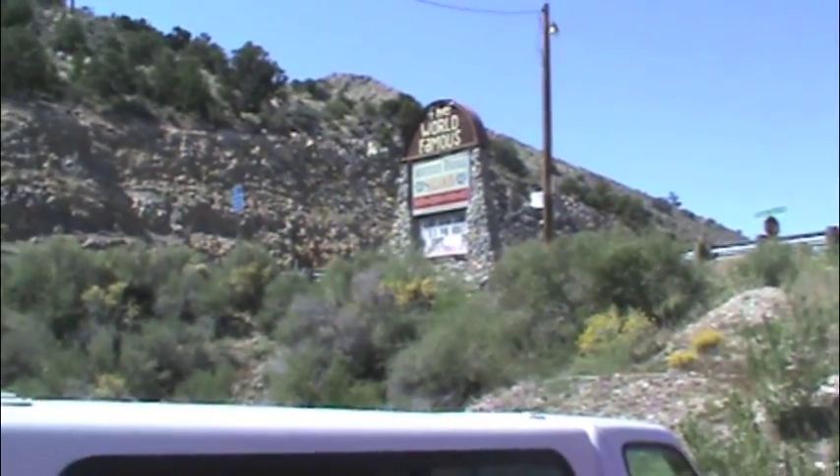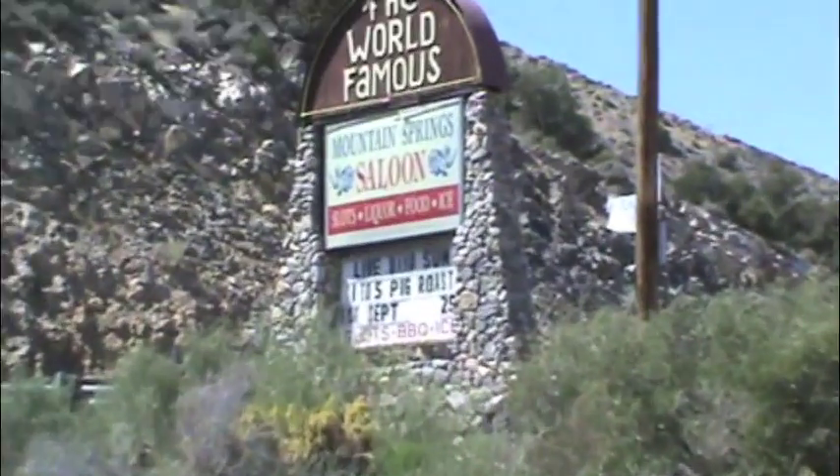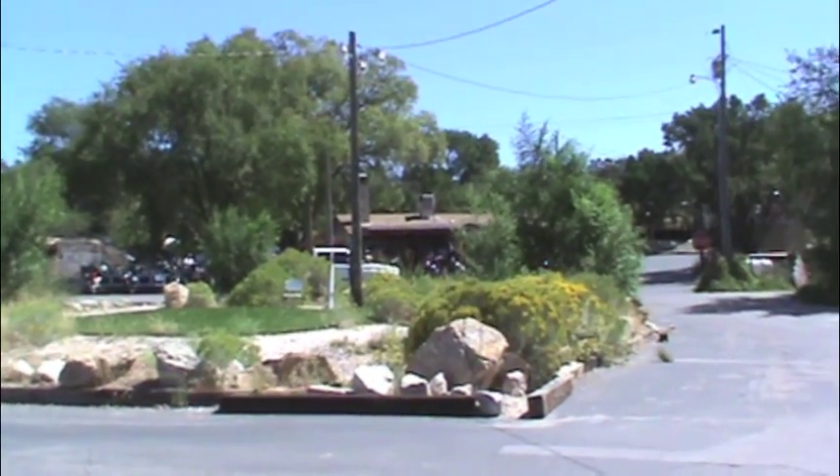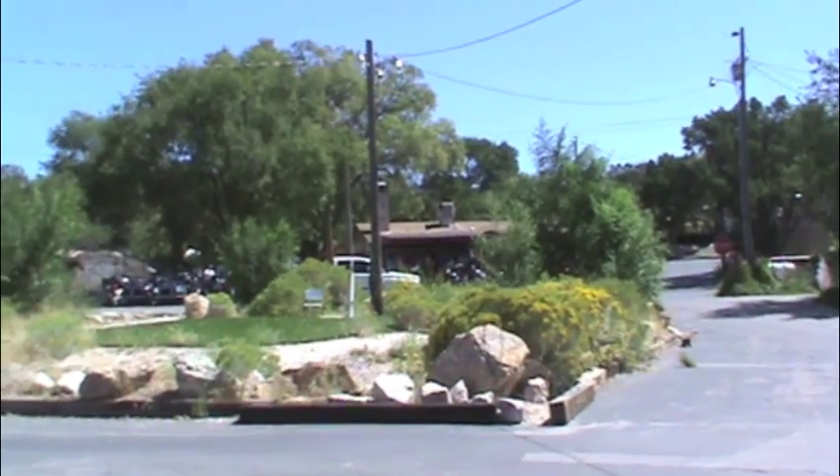Brothers and sisters, we're here at the world famous Mountain Springs Saloon, a semi-notorious biker bar at the top of the pass between Las Vegas and Pahrump. We've got very little time, I'm going to get set up, we'll see how this puppy goes.